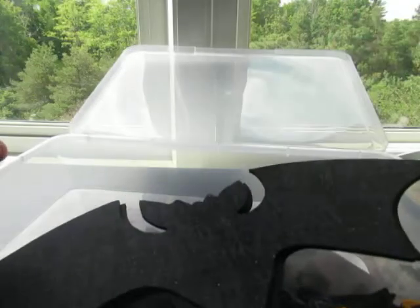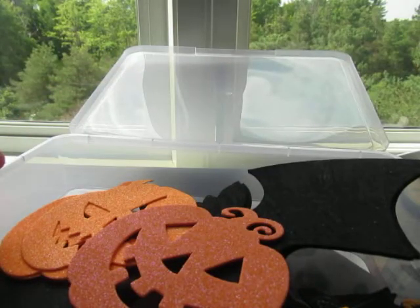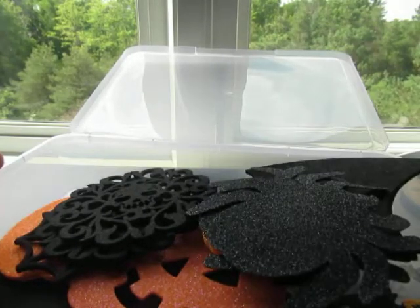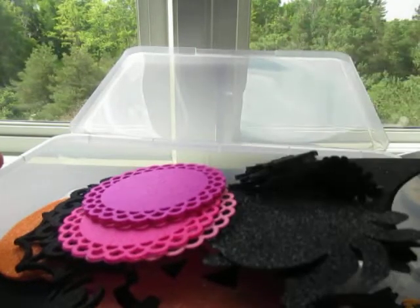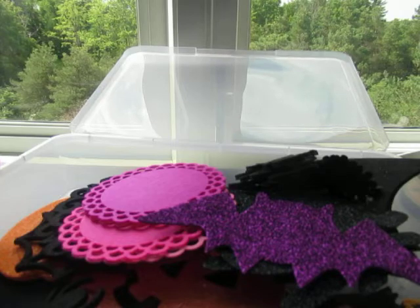So those are the foam shapes and stickers I'm planning on using this year for crafting. That is my video — this is part two. Stay tuned for part three. Thanks for watching, guys!